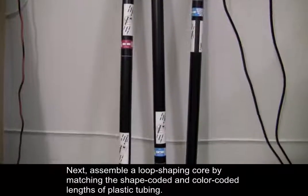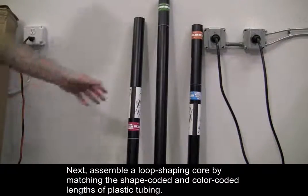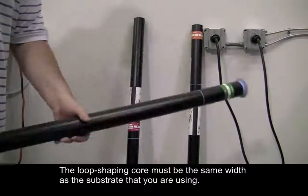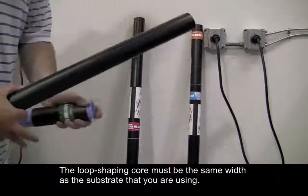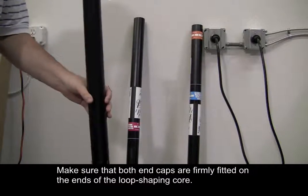Next, assemble a loop shaping core by matching the shape-coded and color-coded lengths of plastic tubing. The loop shaping core must be the same width as the substrate that you are using. Make sure that both end caps are firmly fitted on the ends of the loop shaping core.